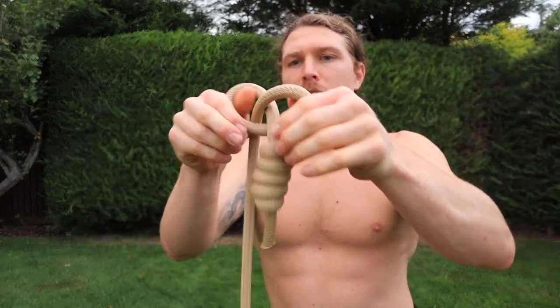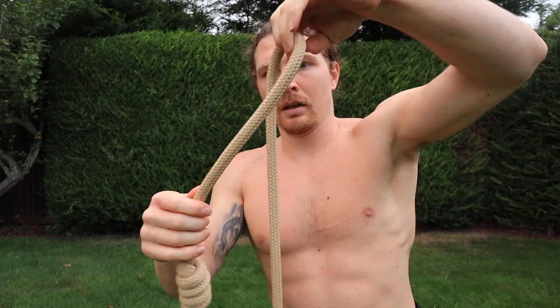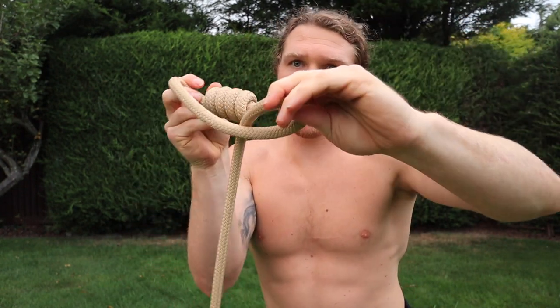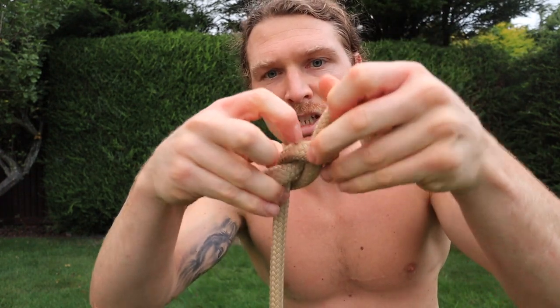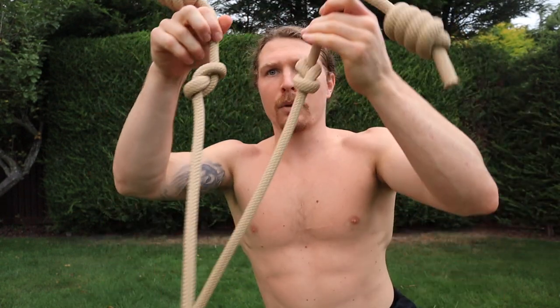Everyone can tie this knot, right? What you do, if you need it even shorter but without tying two knots in, just do an extra loop and put it through. So you'd normally go through there, you just go through the backside of that — makes kind of a figure of eight. That way you take a couple more inches out the rope without having to do two knots, so you can do that on both ends.